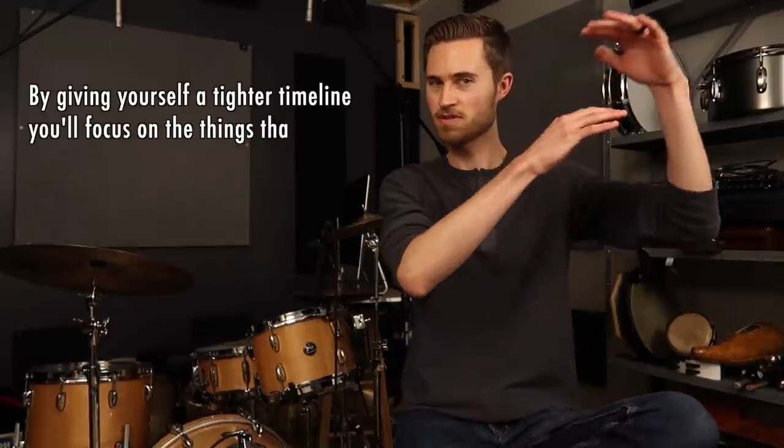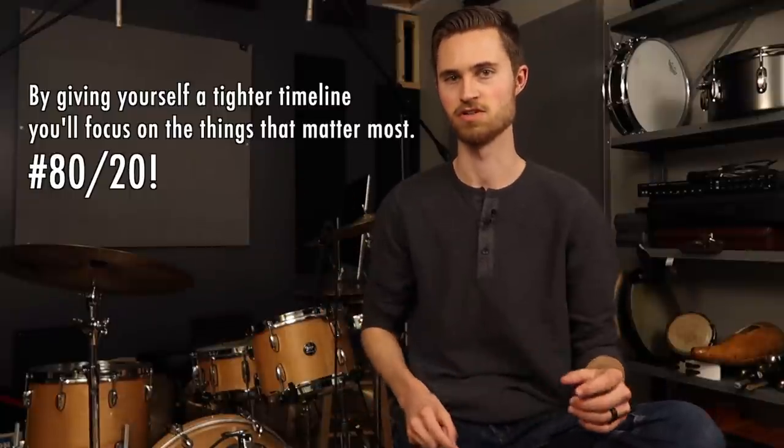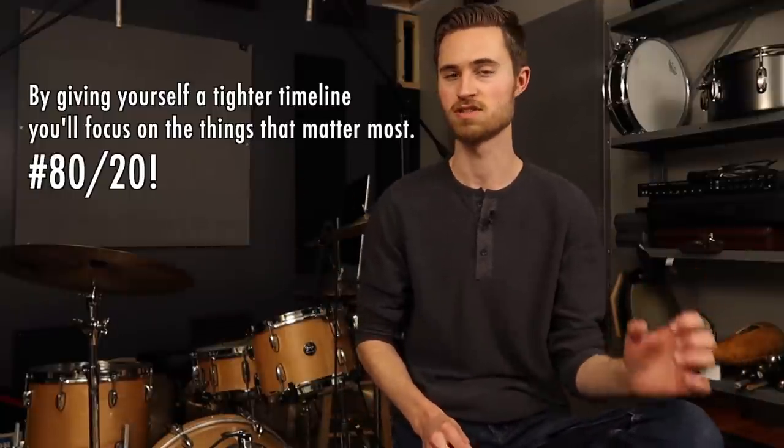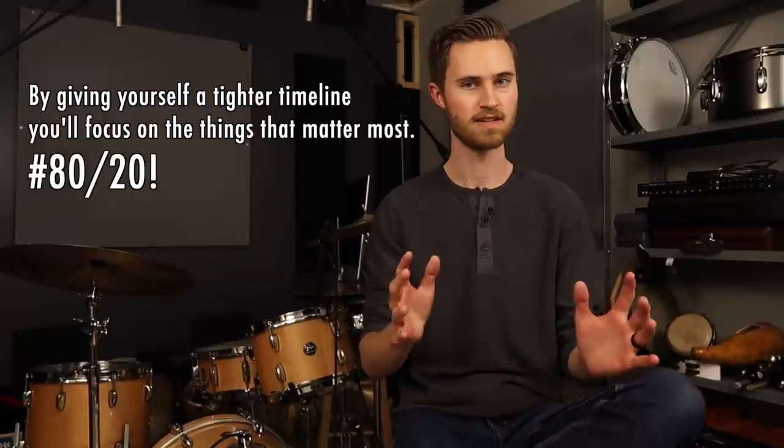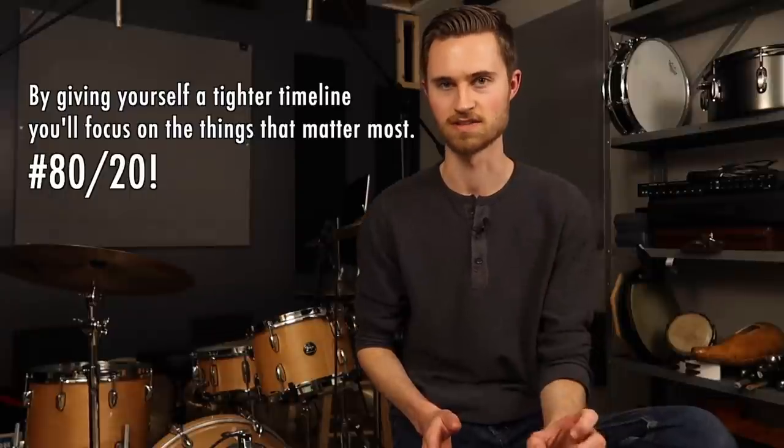If you give yourself two hours to practice, you'll get some great stuff done and have fun playing songs, but you might need to condense things because it may be wise to make noise for a smaller, narrower window. If you only give yourself 30 minutes, you're going to prioritize the most important things — that top 20% that actually generates results. You'll work on your grip, target that coordination issue, and make a lot of progress just in that 30 minutes. Give yourself a tight, reasonable deadline and you'll be more productive.